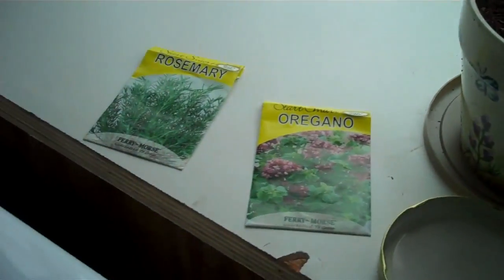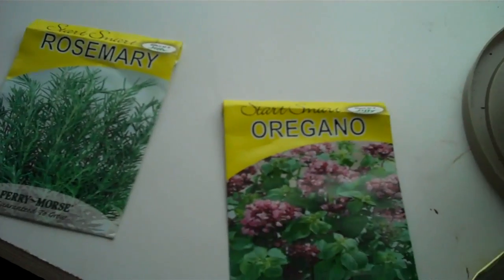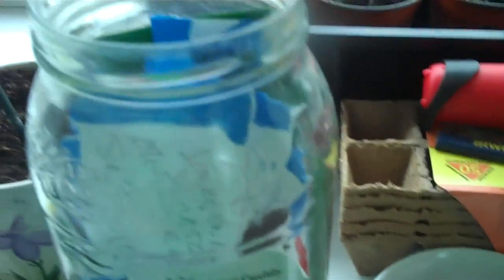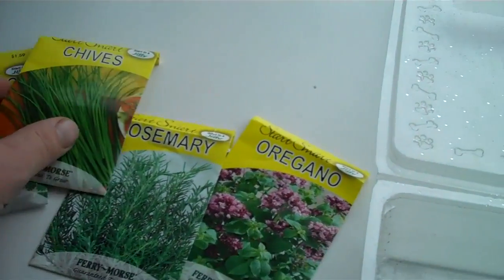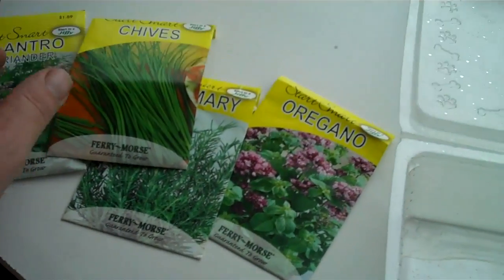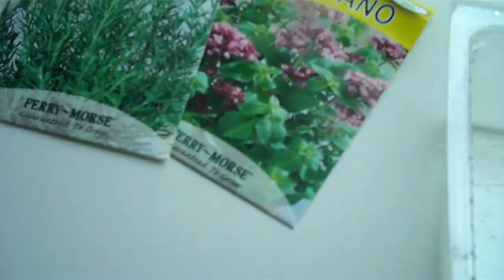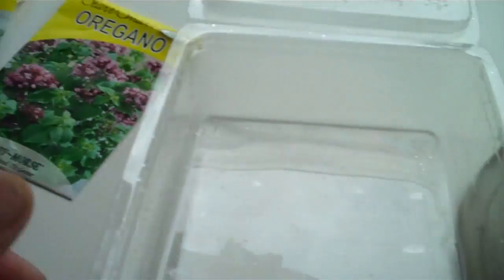We got some rosemary, some oregano, a pack of cilantro. Okay, these are the seeds. Got chives, cilantro, rosemary, and oregano.